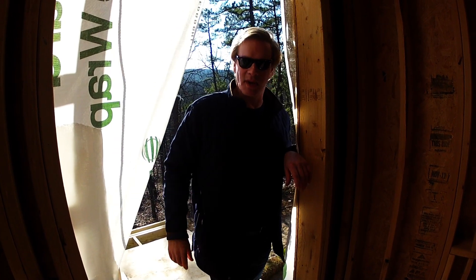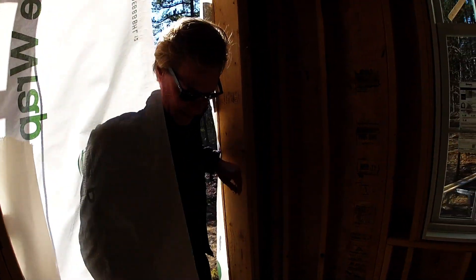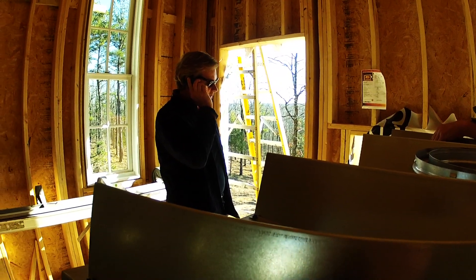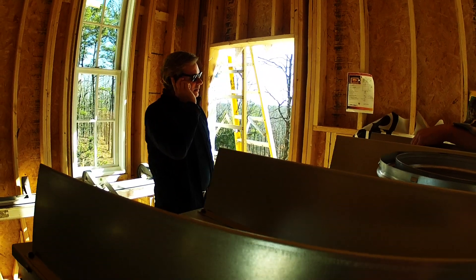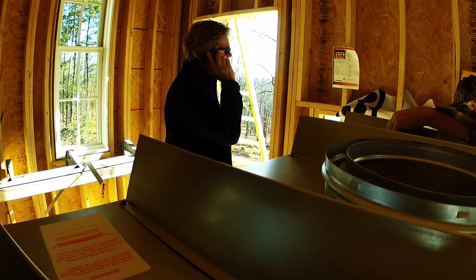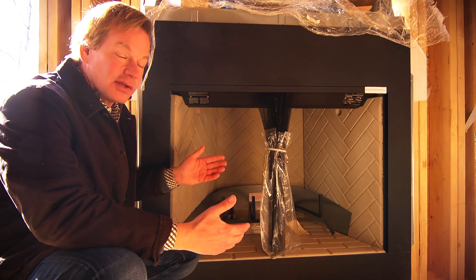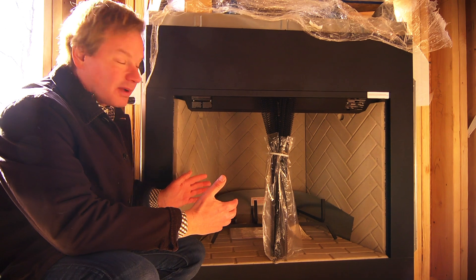I wonder if it's too late to change that thing out. I need to call Paige. I wish I'd gone down and looked at it. The box of this thing is really big. So we were just looking at it — let's switch it out to the 36 inch. So this one is a 38. I could have gotten a slightly smaller one, a 36 inch model, two inches smaller.